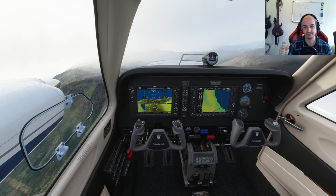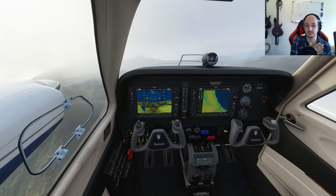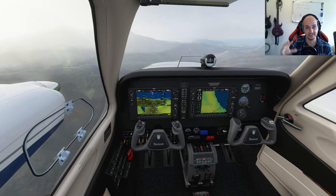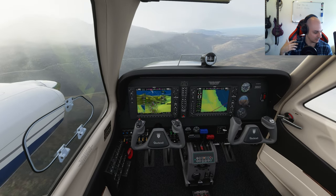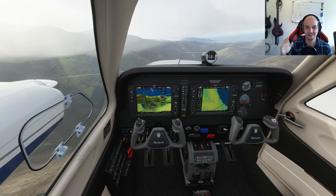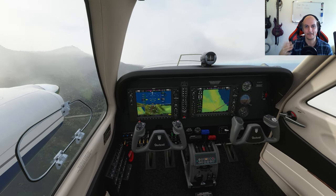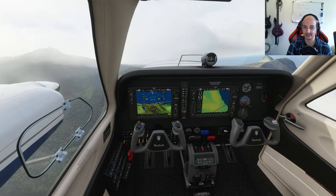I also mainly want to get the input connector merged into the connector, just because it's going to make it easier for you - you won't need two applications running - and easier for me to maintain everything in one place. So that's coming up as well. There's so much that's possible that it sometimes gets a bit overwhelming, but there's a lot that still has to be done and a lot that we've already done.